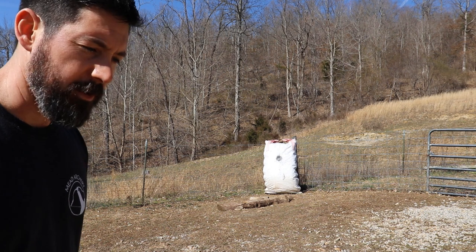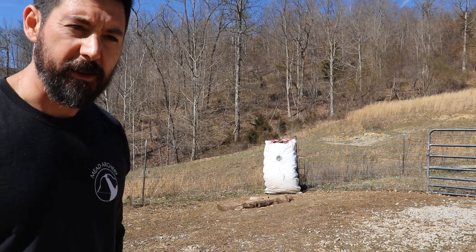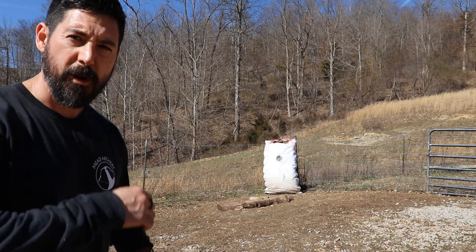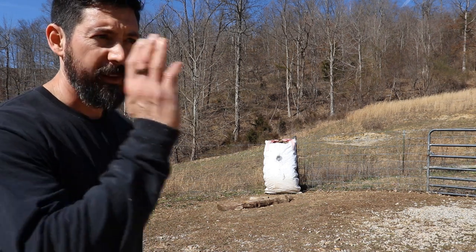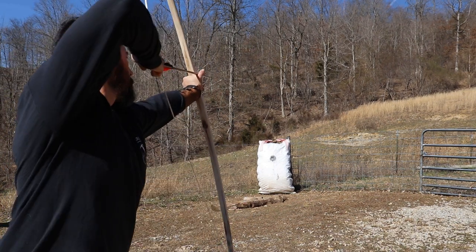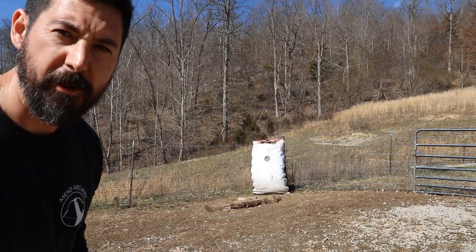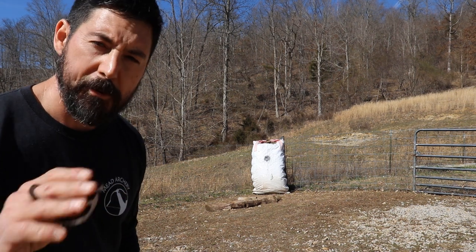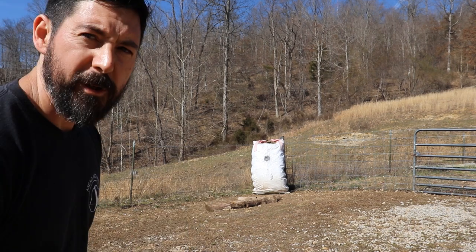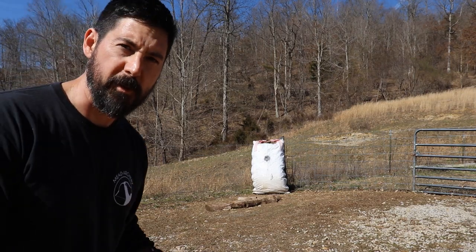I'm going to go back to the 10-yard mark. I suggest everyone starts at five to ten yards when they're starting anything new in archery, or if they're just new to archery. Start close, work on body mechanics, get fluid, get consistent, and then when you're hitting your mark, start moving back a few steps at a time. Don't let your ego get the best of you — your ego will always defeat you. Don't worry about other people at the range shooting further than you. Develop your skill and then move back when you're comfortable.